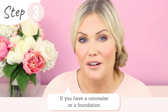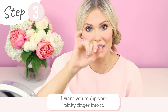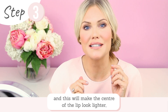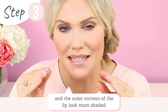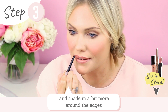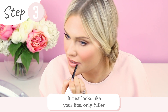If you have a concealer or foundation that's slightly lighter than your skin tone, put your finger into the concealer so you've got a little bit on your ring finger or pinky finger, then dab that into the middle of your lip. What this does is make the center of the lip look a little bit lighter while around the outer corners it looks a little more shaded — this creates the illusion of a fuller lip. If you want to go one step further, go back to your lip liner and shade in a little more around the edges to intensify how light it looks in the middle. The trick is to smudge your lips together so it doesn't look obvious — it just looks like your lips, only fuller.